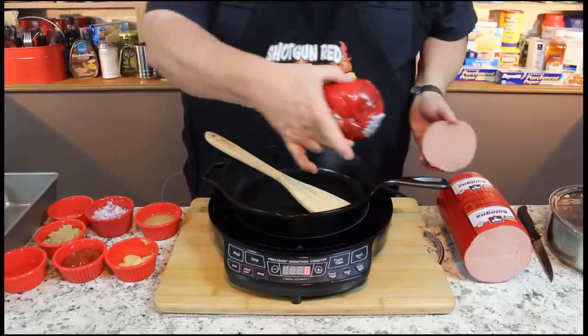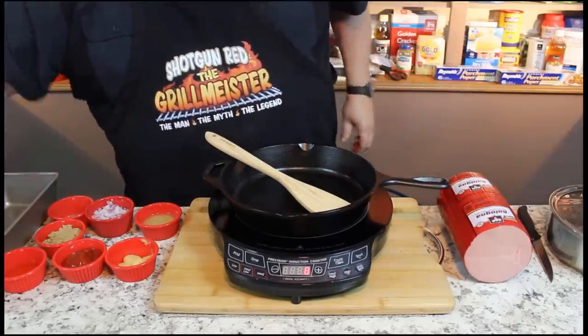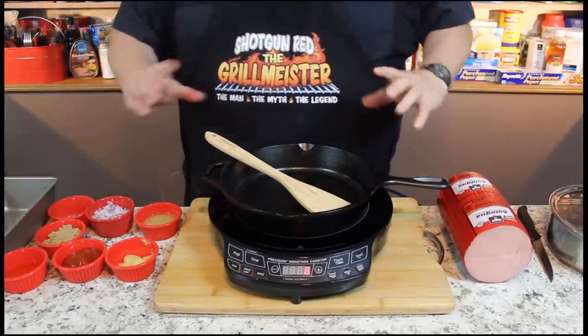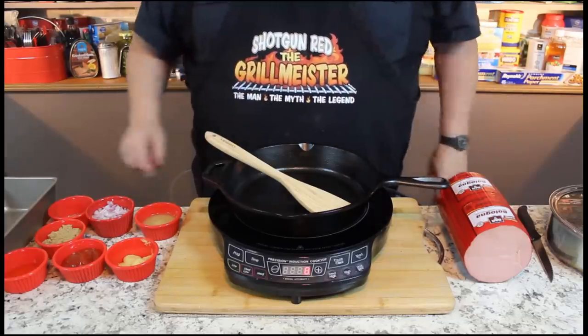We already chopped the little end caps off our bologna to kind of square it up, and the reason we want to do that is because we want it to fit perfectly in this little loaf pan with a brine that we're going to put it in the refrigerator and turn it a quarter of a turn every now and then, all night long. But let's start with our brine.